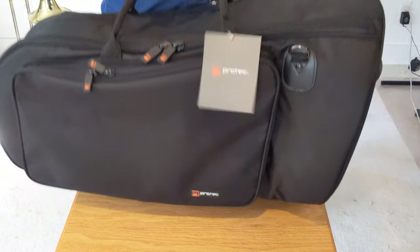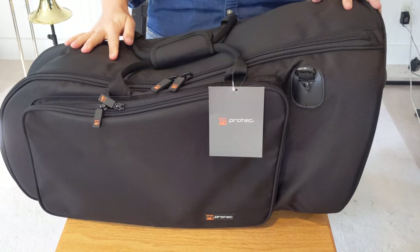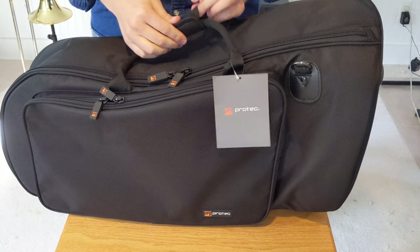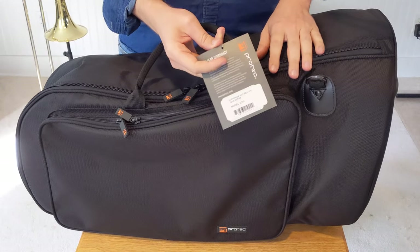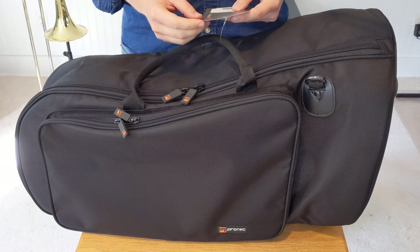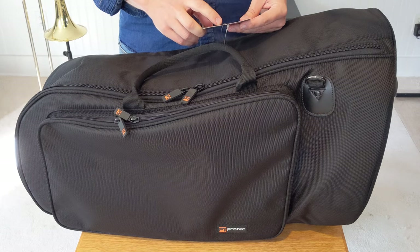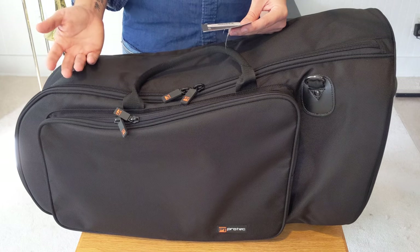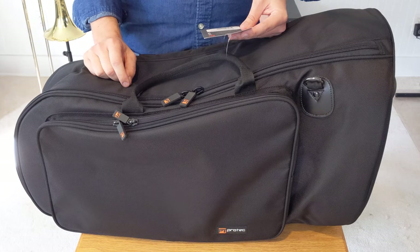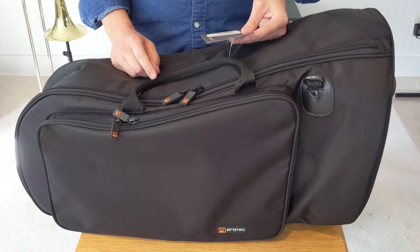Honestly, if you're carrying it you'll just be holding it together with your hands anyway, so it's really not a big deal. One thing to note — it does come with a five-year warranty. It's guaranteed against defects in materials and workmanship for five years from the date of purchase, so keep your receipt. ProTech will repair and replace, at their discretion, defective products.